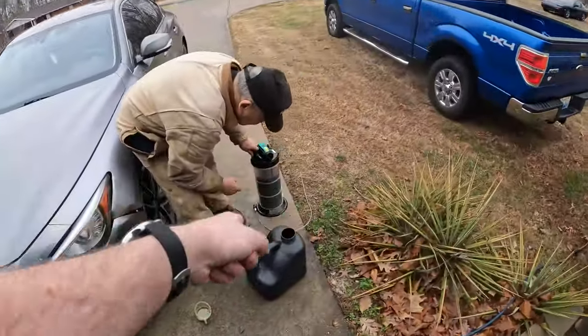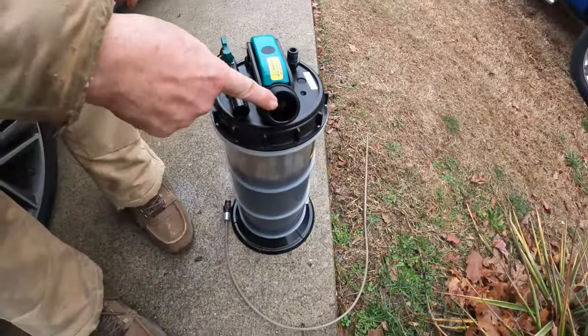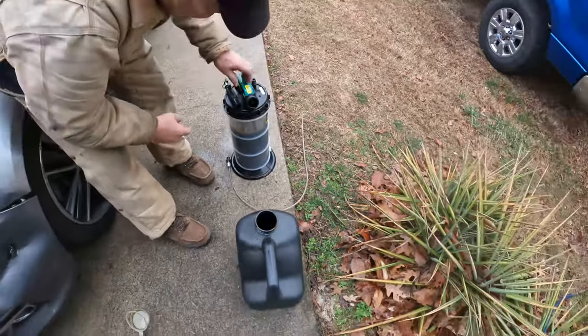If you're wondering how to get the oil out of here into a container, pull this hose back out and you can just pour it back out of there into here.